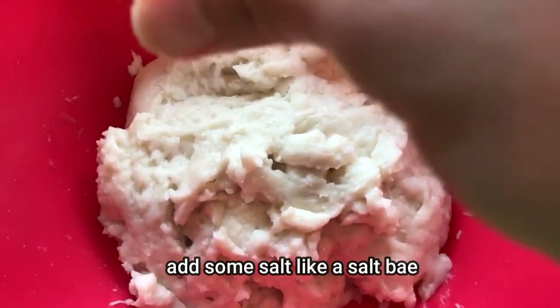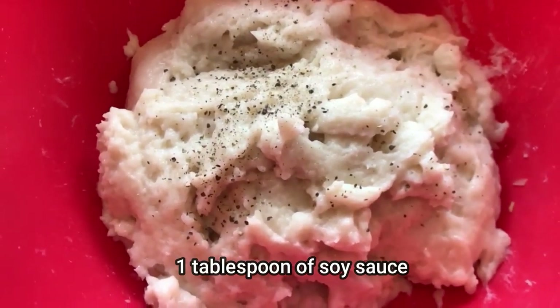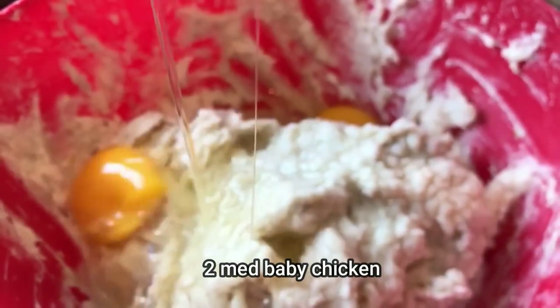Into the mixing bowl add some salt, a dash of pepper, 1 tablespoon of soy sauce, 200 grams of cornstarch, and 2 medium baby chicken.